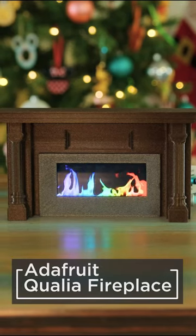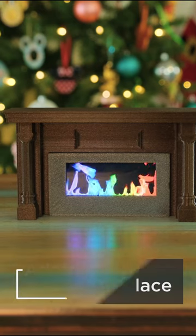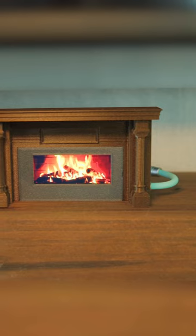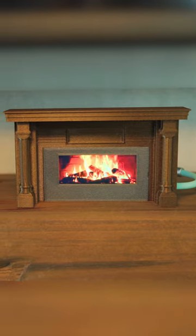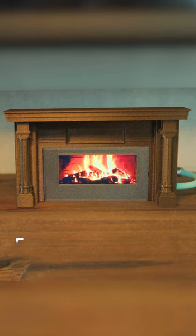You can build a miniature fireplace that plays holiday themed video clips using an Adafruit Qualia ESP32-S3 and a rectangular bar display. This festive project houses the Qualia ESP32-S3 dev board and a 3.2 inch rectangular bar display in a 3D printed fireplace.